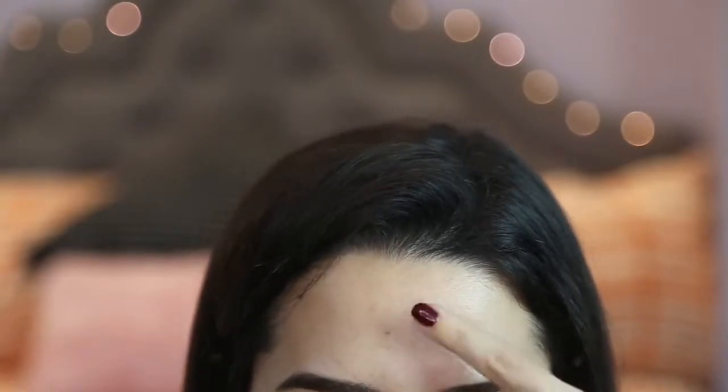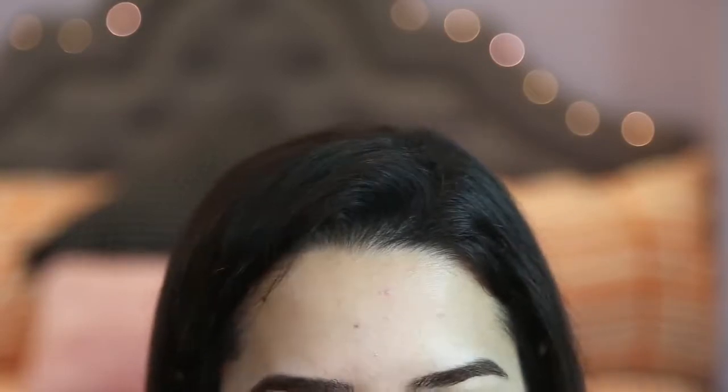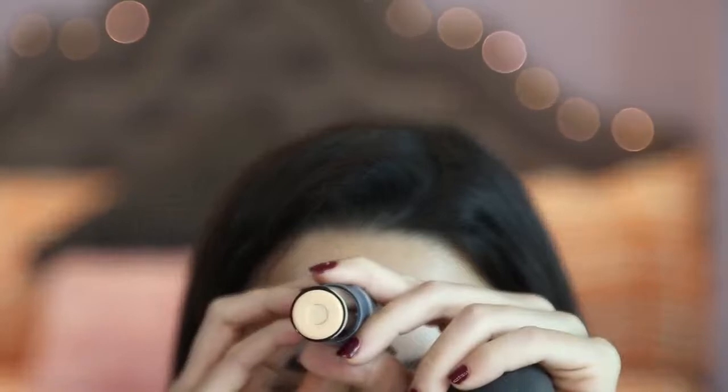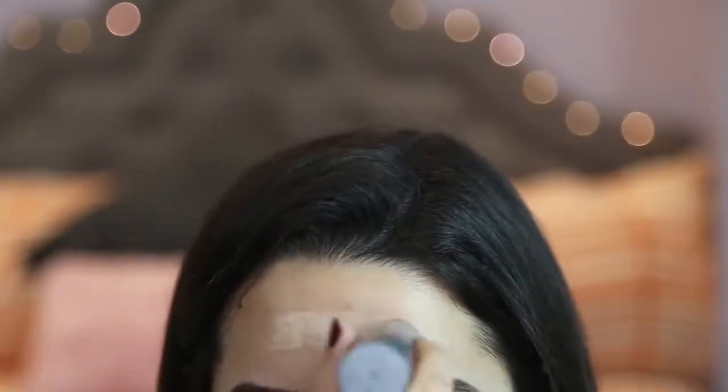I am going to remove all of this makeup and show you guys just what it looks like on my bare skin. So this will be my initial test. As you guys can see, I have a few blemishes on my forehead that I am not very proud of. So let's just go straight into it. This is the product right here, and let's just try it on my blemishes.